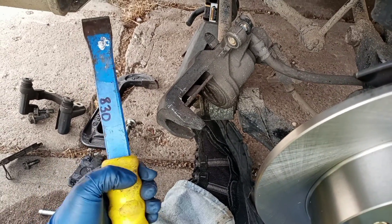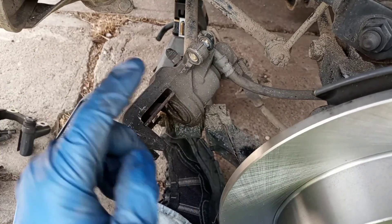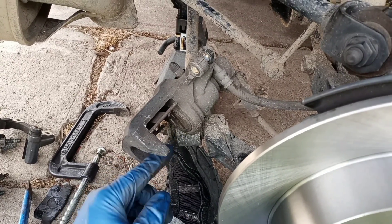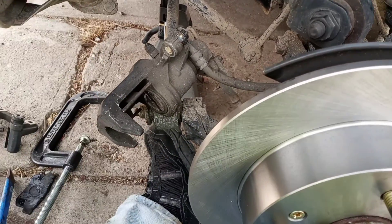I ended up finding a little blunt chisel from my rock hounding stuff — it fit right into the wedge and turned it perfectly. Now I just have to put the bracket back on, put everything together and I'm good to go.